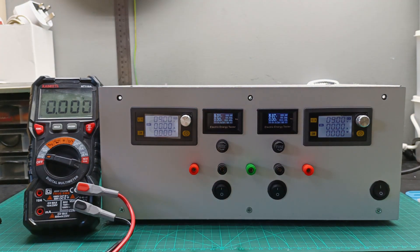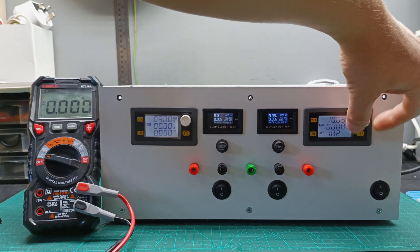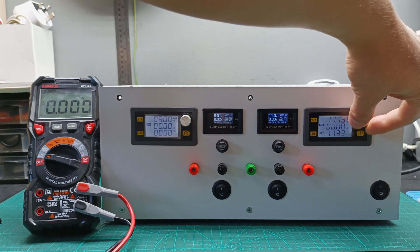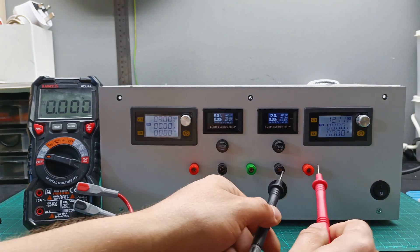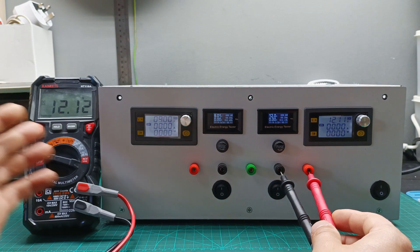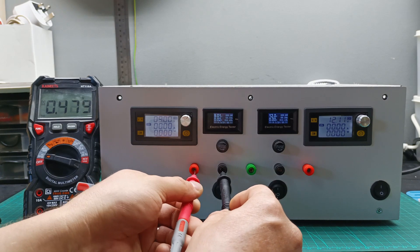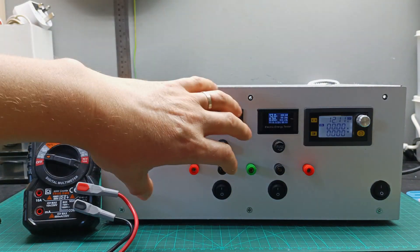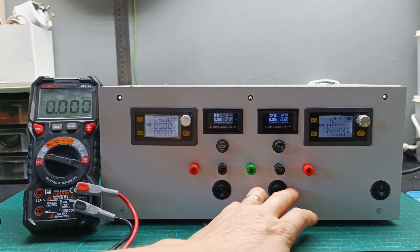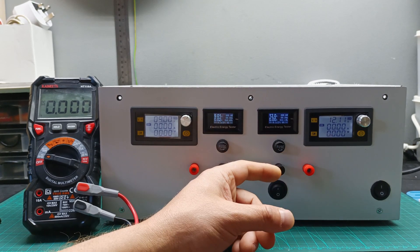As soon as I switch one off I can use the two sides independently. For example, I can set this side to 12 volts and use it to power one device, while keeping the other side at 9 volts to power a second device separately. So I can use them as two independent power supplies or join them in series for a dual rail supply.